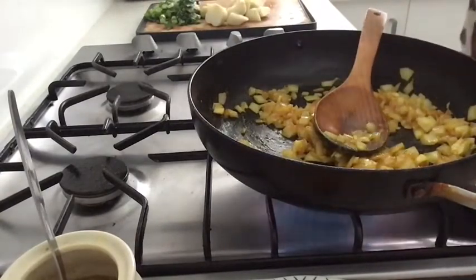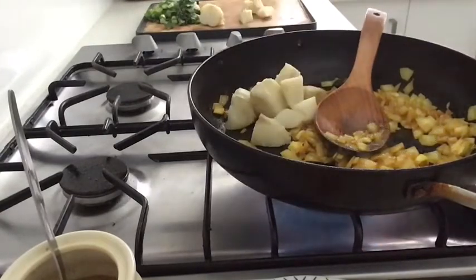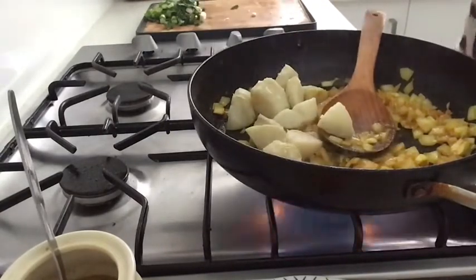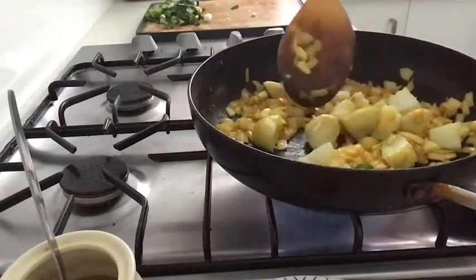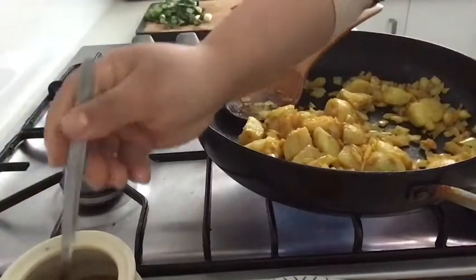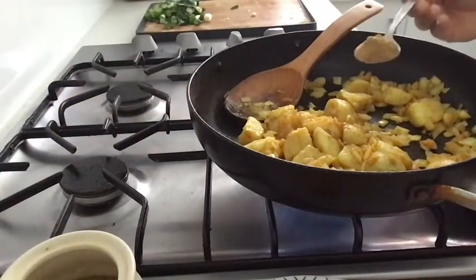I'm going to get some more to drink. I can fry with pancakes. Let's soak it a little bit like boiling. I tend to fry with water.